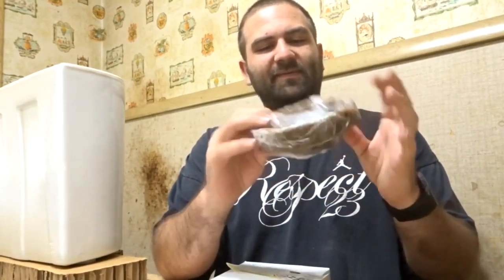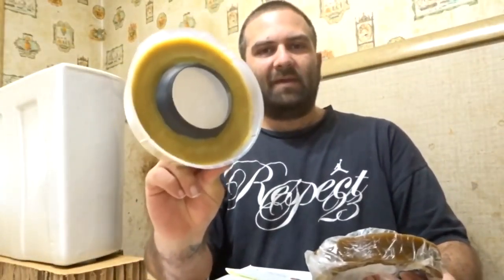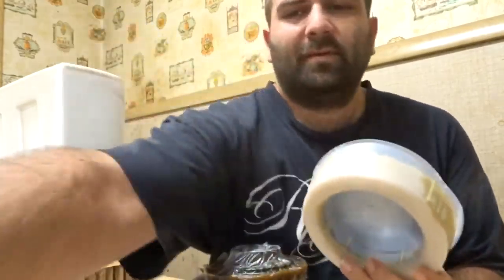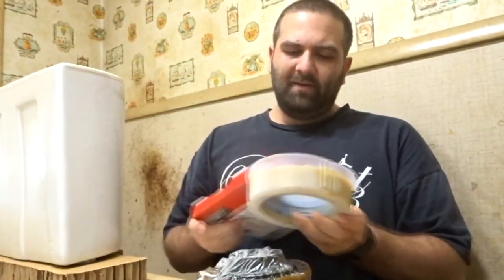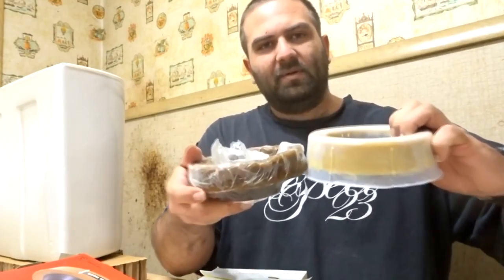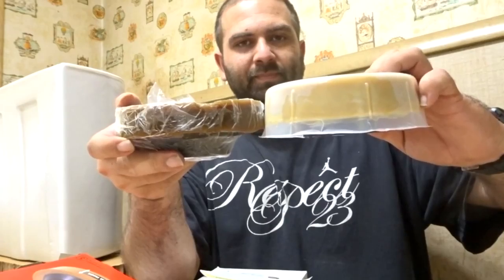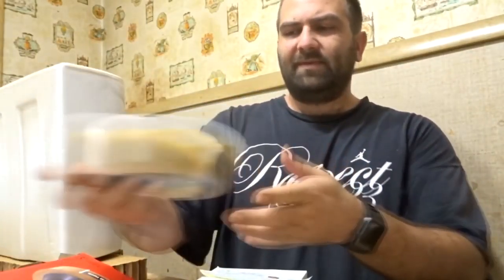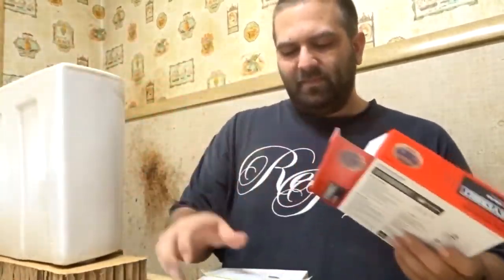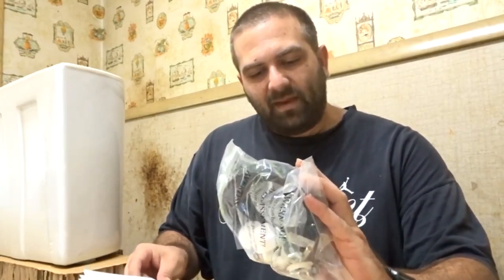These wax rings they include always suck, so whenever I replace a toilet I go buy an extra-thick wax ring separately. You can see the big difference between them. That's just what I prefer. Got the parts bag here — most of it I'm not going to use since it's just caps for bolts, and I already have those in place from the old toilet.